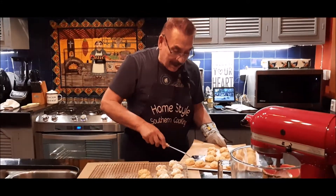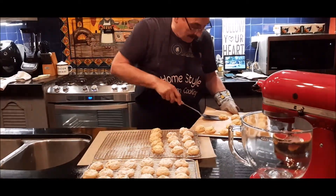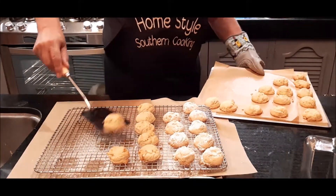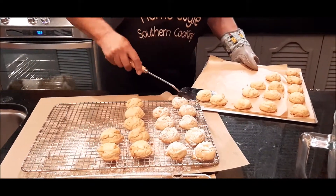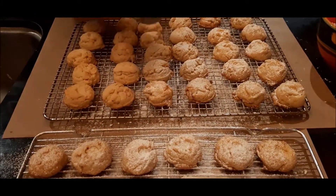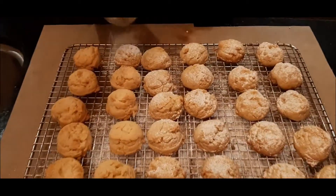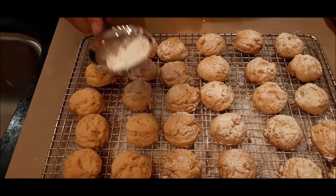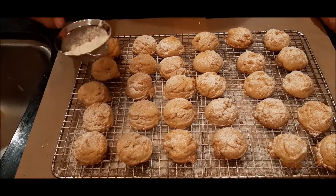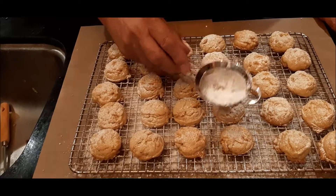My second batch is out of the oven and I'm going to put them here on my cooling rack to cool. My second batch is out and I'm putting the powdered sugar on these now. That's why I put the paper down — because if not, this could be a mess, but this way it's easy cleanup, and I go back and re-sugar them.